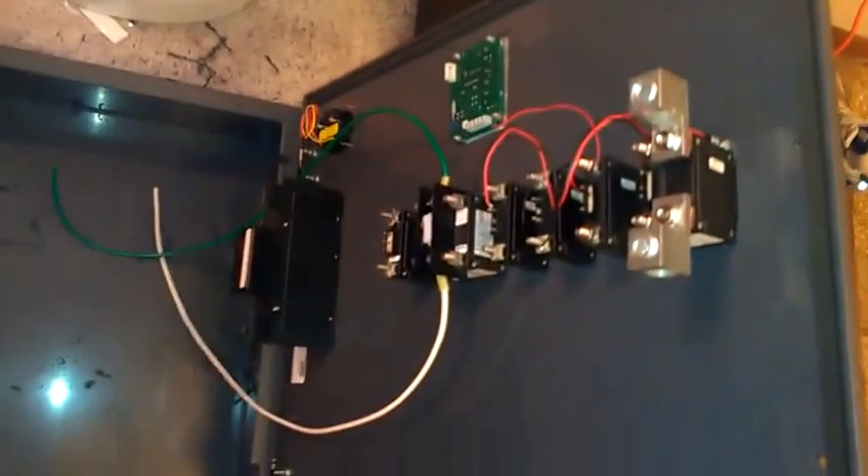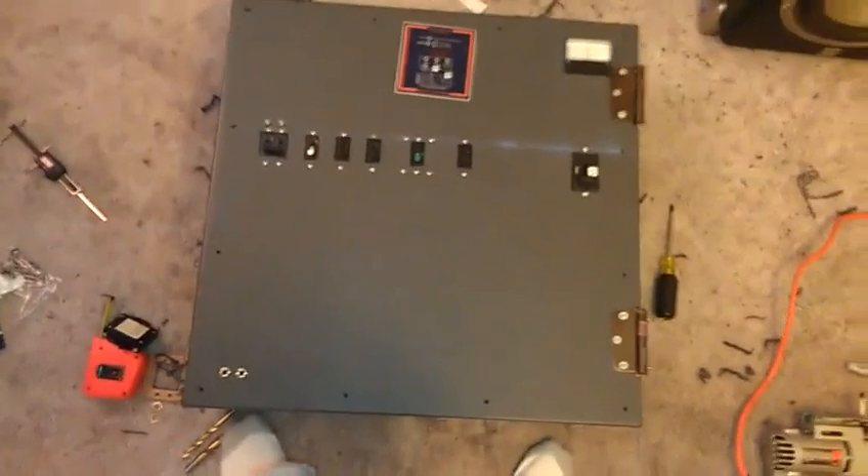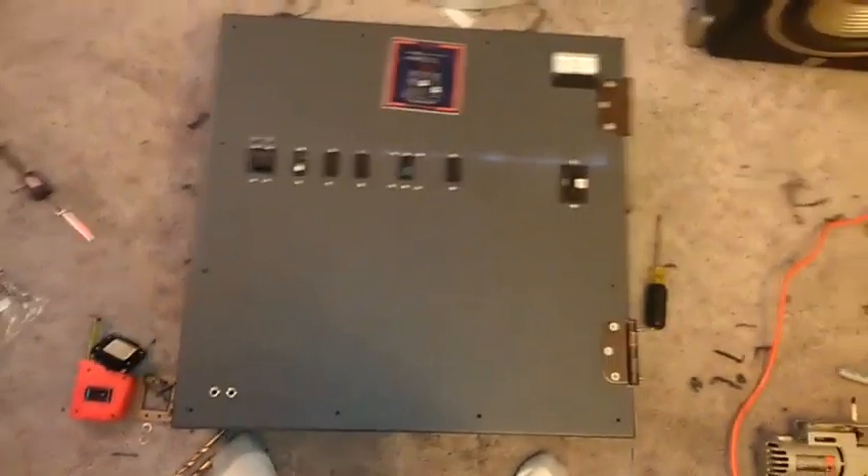I think it's turning out pretty good. I probably won't do another update on this until I'm actually done putting everything in it, except for the cable — I'm still going to order that yet.